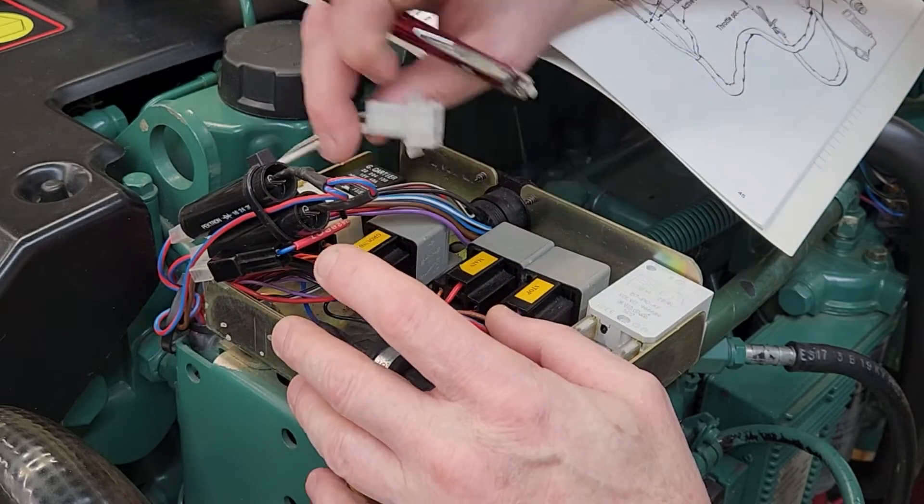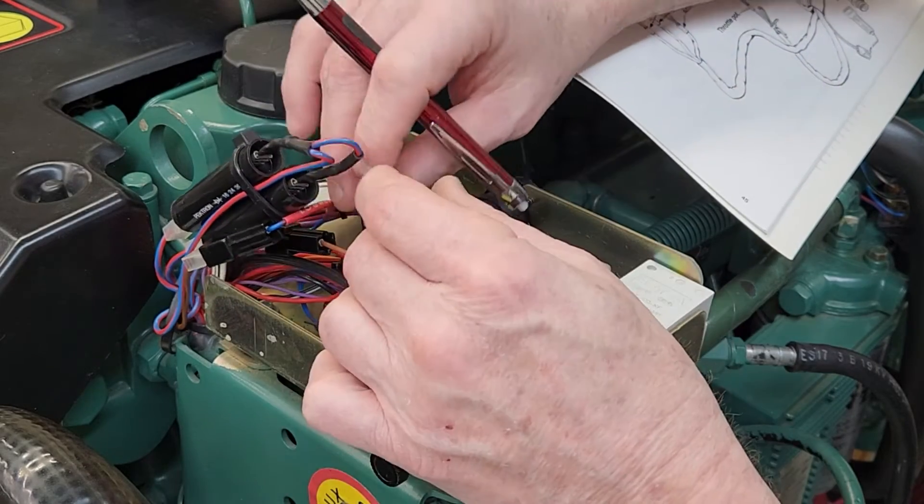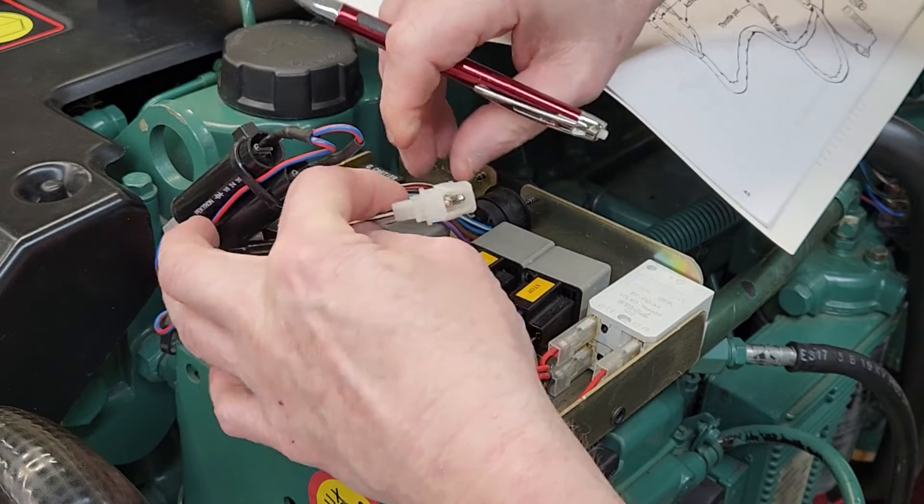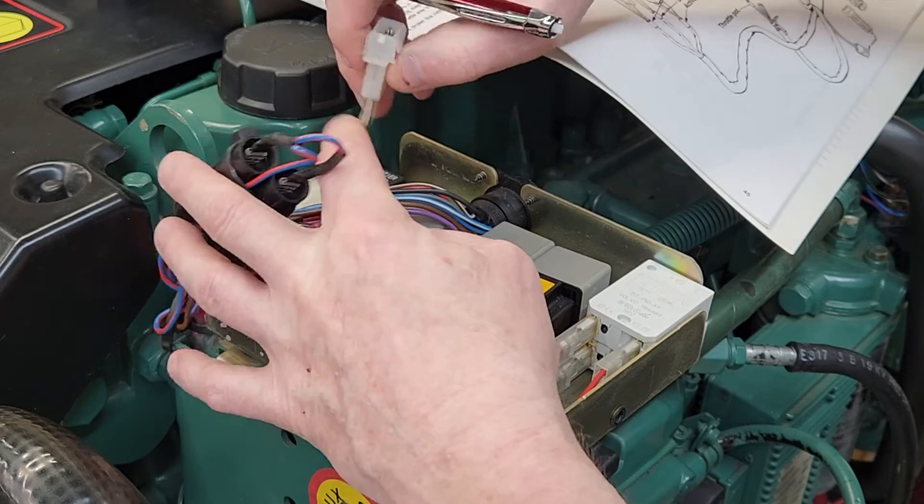Just remember there's a lot of things in here, including the diagnostic plug. If you're wondering what the white and black-and-white wires are for, this is the diagnostics port for EDC.